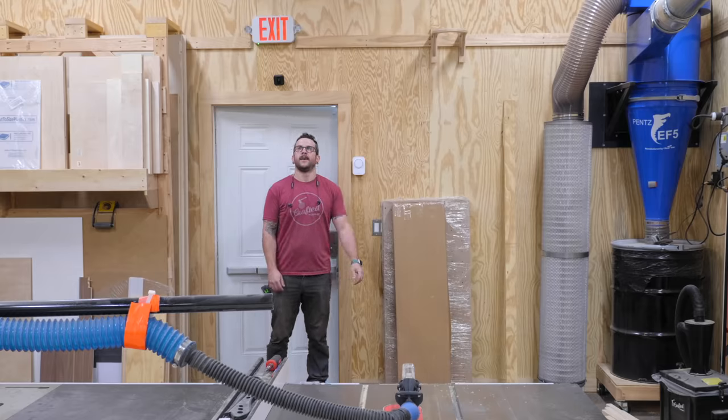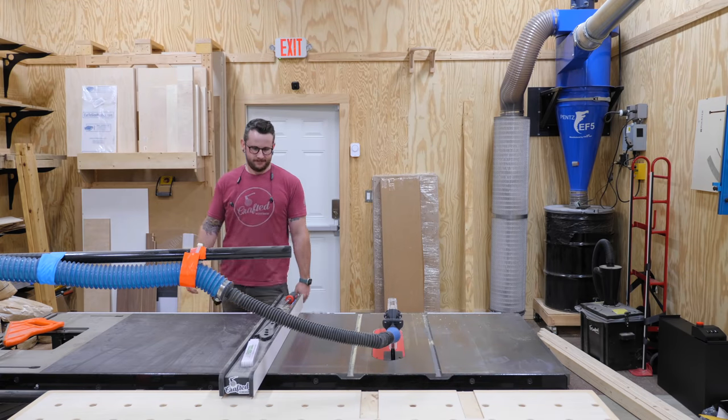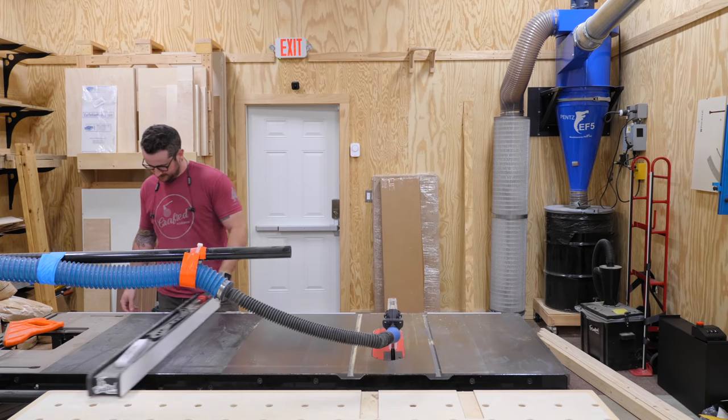Since I had a little downtime on the Not So Tiny House project while waiting on the insulation to be installed, I figured I'd get another quick project knocked out. And after being away from working in the shop for almost eight months now, it was really nice to get back to working in there.